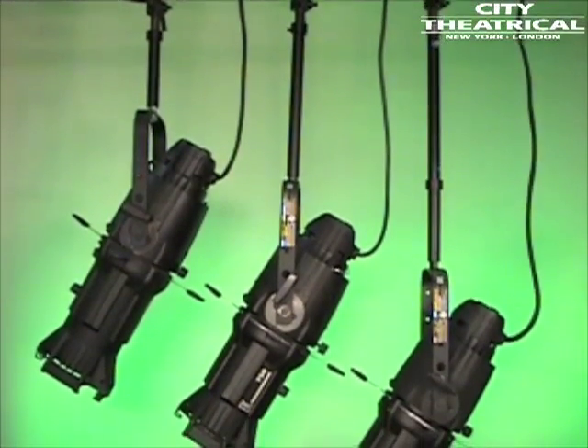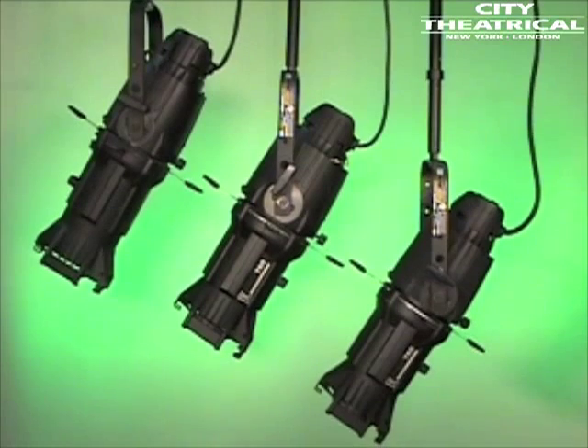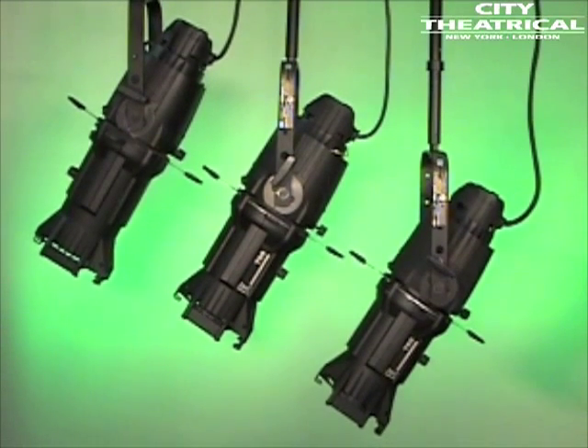Another use for vertical extension tubes is to create sculpted pipe bends. Here are three Source 4s with a 6-inch, a 12-inch, and an 18-inch VET hung as pipe bends. Screwing together a 6-inch and 12-inch VET made the 18-inch VET.